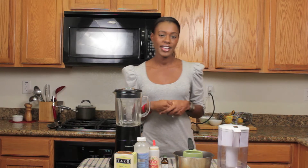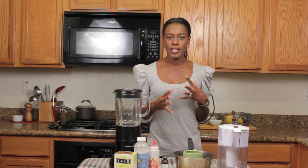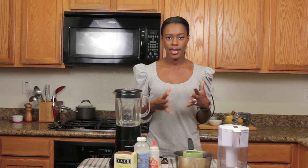Hi everyone, I'm back for another cooking video. So as promised, today we're going to make a chai tea latte.